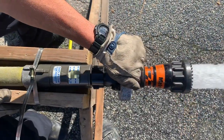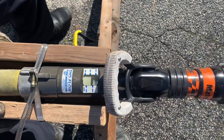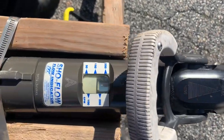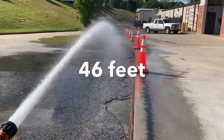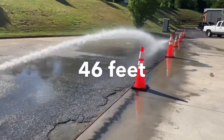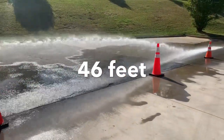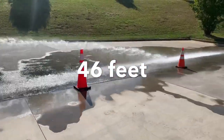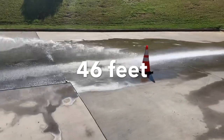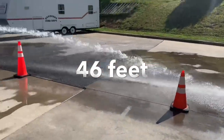This is a TFT Metro 1 with a plunger style valve. It does have the discs, so it is a fixed GPM nozzle flowing 160 at 50. Our cones are set apart at 15 feet per cone, and as you can see, our reach on this hose stream is 46 feet — that's truly our full extension on that hose stream. It breaks up before that, about 15 feet from the nozzle. We truly have a broken stream.